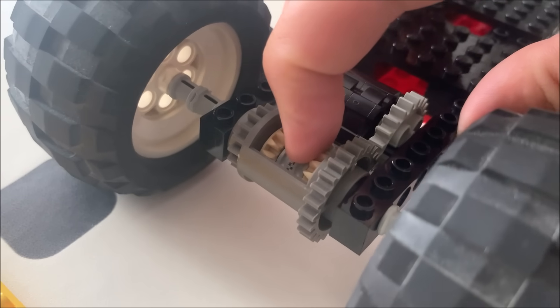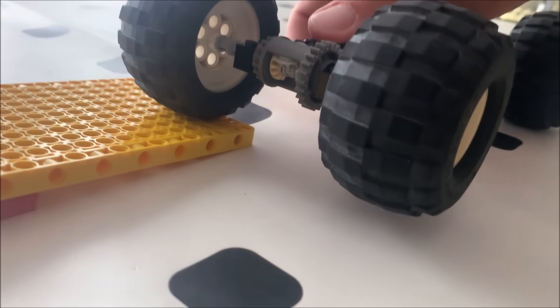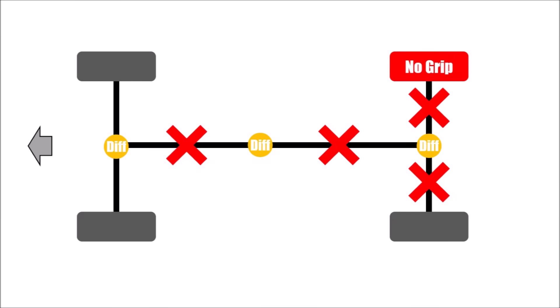That's why you use locked differentials in drivetrains. If you have a car with an all-wheel drive system and three open differentials and just one wheel is spinning, this axle cannot move the car forward, and since one axle cannot transmit torque, the other one cannot move the car forward either because the mid-differential wouldn't allow it. So just one spinning wheel is enough to stop the car from moving forward, although you have all-wheel drive.